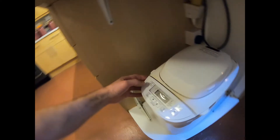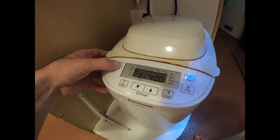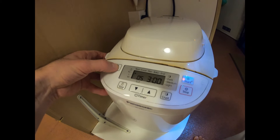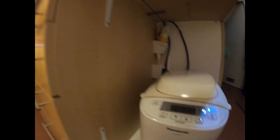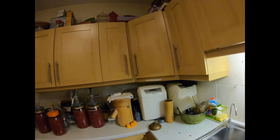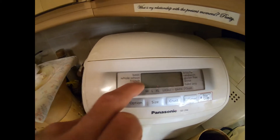Put the power on. The program I use is the French program — the longest cycle, which is number eight on this SD2501 machine. On other models like the SD256 or SD254, it's written as the French cycle. It's a six-hour cycle, and I find that's one of the key things: the longest cycle processes the yeast the most, so the bread comes out really nice.